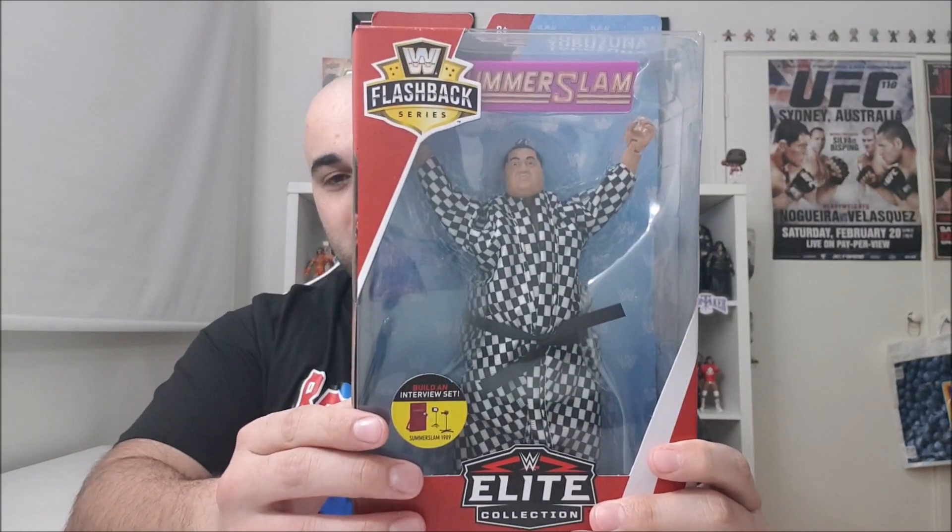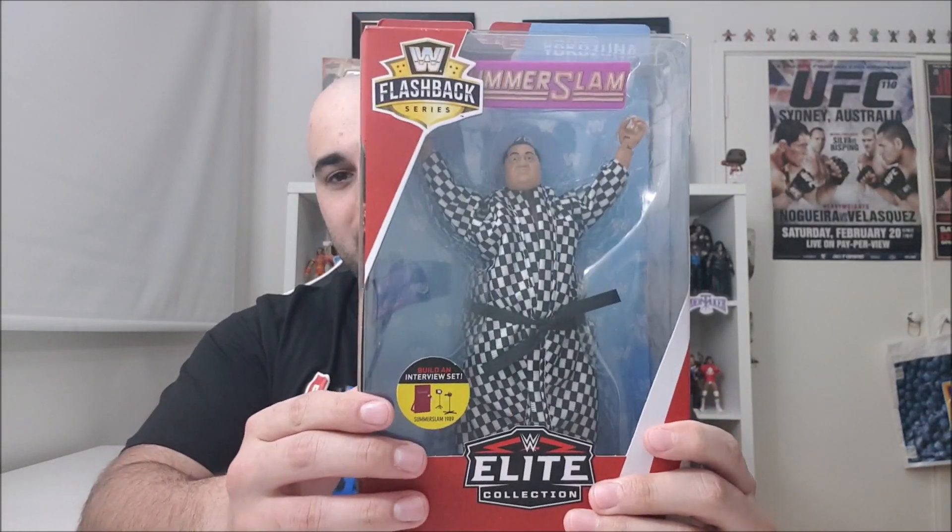Welcome back to AJ's Wrestling Review. I am of course AJ. Today we're looking at something you've already seen in the thumbnail. It's been quite some time, but I hope I didn't keep you guys waiting too long. I'm finally back and there's hopefully more videos to follow. Today we're taking a look at the Samoan family dynasty, or at least part of it. First up, it's going to be Yokozuna Flashback Elite — he has that really cool cloth robe.